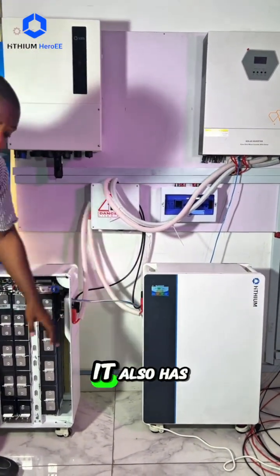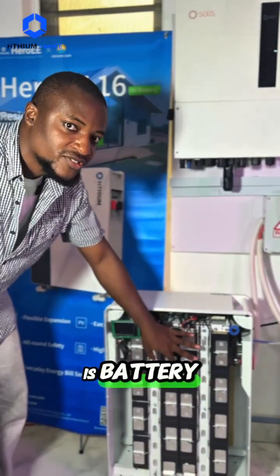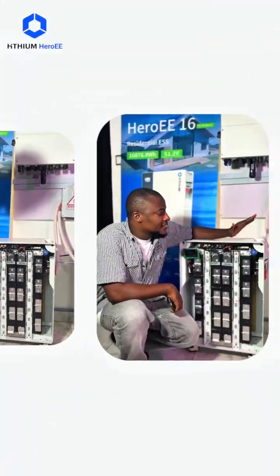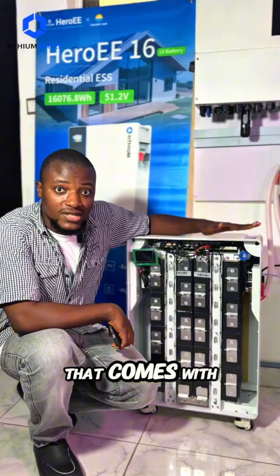It also has a touchscreen where you can see the battery level. It also has a BMS, which is a battery management system, which you can use to protect the battery.